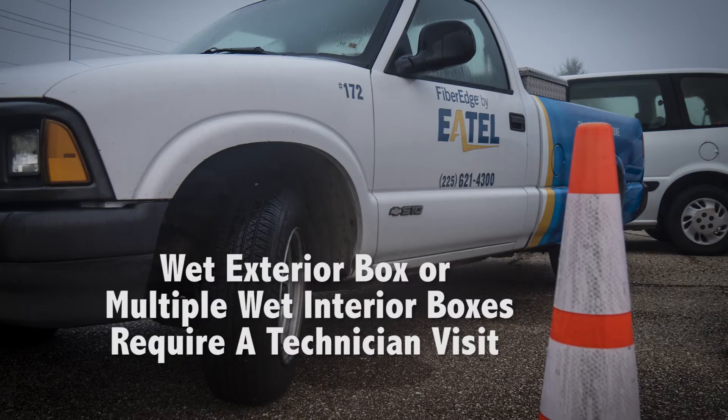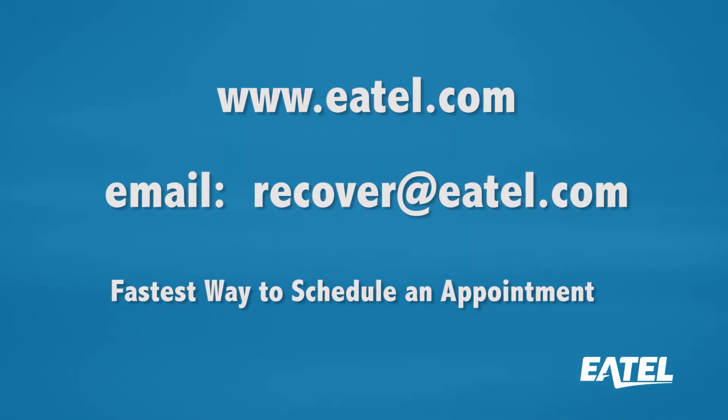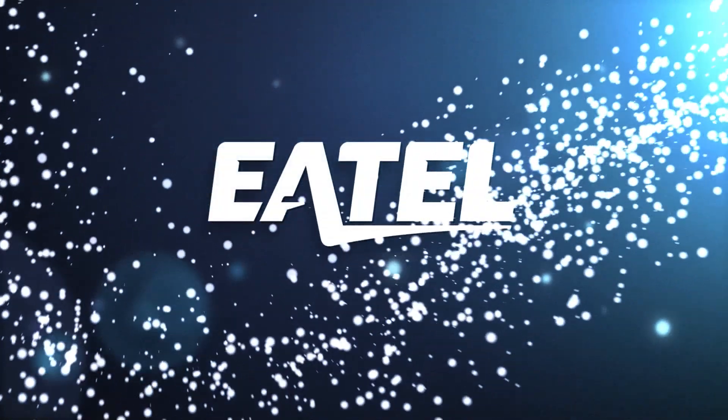For a wet exterior box or multiple wet interior boxes, schedule a technician. Visit e-tel.com or email recover at e-tel.com. Please pass this information to friends and neighbors, and thank you for supporting E-Tel.